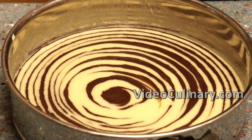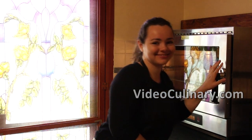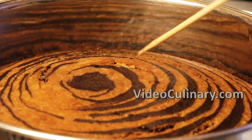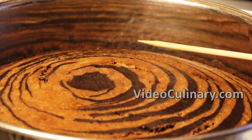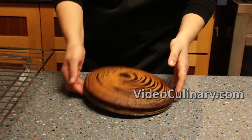Bake in a preheated oven at 180 degrees Celsius for 35 to 40 minutes, or until a skewer inserted in the center of the cake comes out clean. Remove from the oven, cool slightly, unmold and cool completely on a rack.